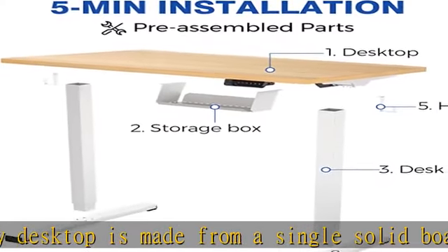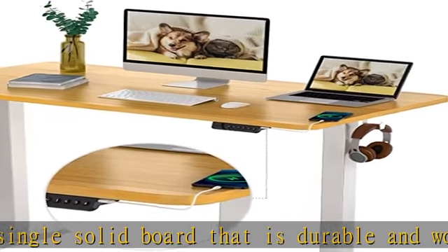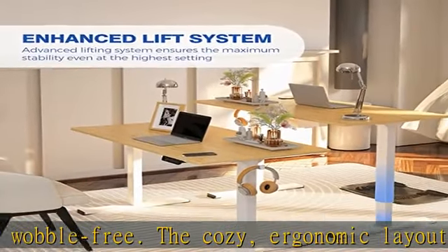6-button control panel puts all the key functions right at your fingertips, with buttons for up/down adjustments as well as programmable memory settings. It's also outfitted with two USB chargers — one Type-A and one Type-C.